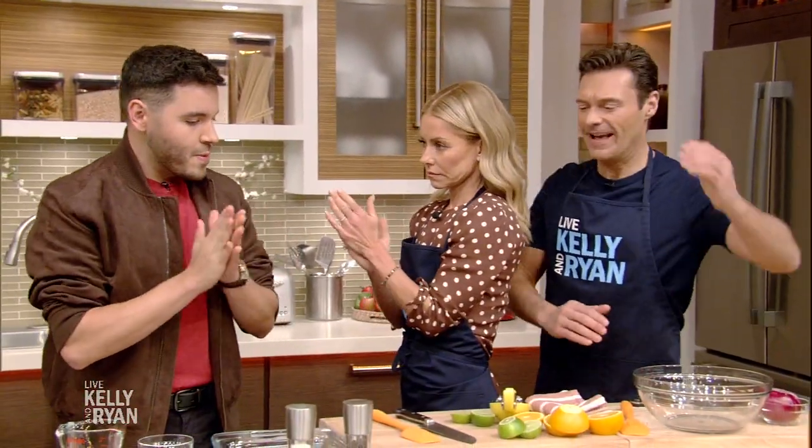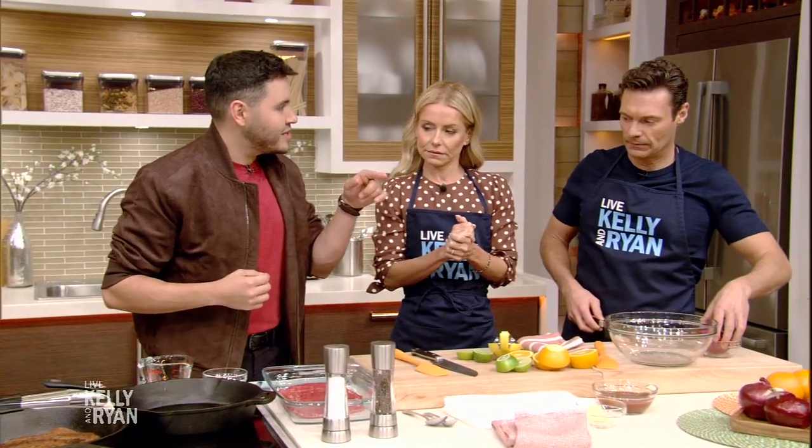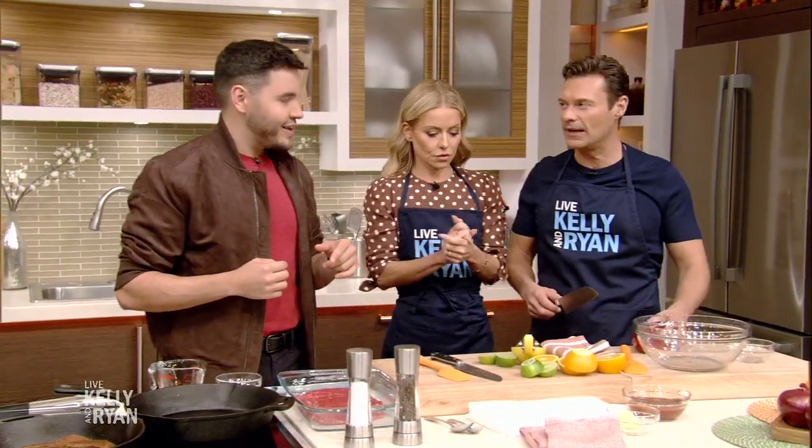It's National Taco Day, and we are going to help you celebrate with a delicious recipe from one of our favorite chefs. Please welcome back to the show, Chris Valdez. Happy National Taco Day! National Taco Day on Taco Tuesday — it's so perfect. It's serendipitous. National Taco Tuesday, it was meant to happen.